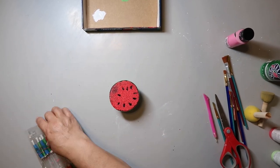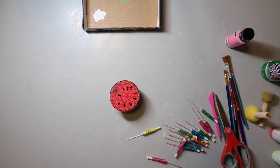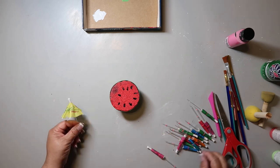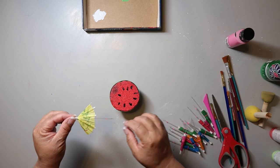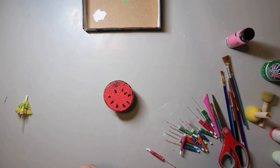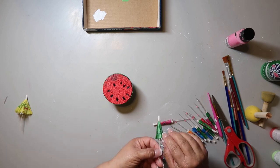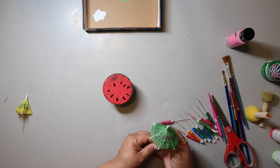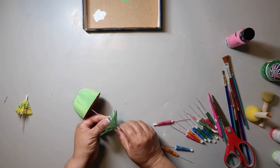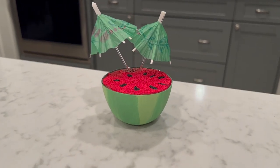I got these little umbrellas from Dollar Tree and thought it'd be fun to stick one in to mimic that inspo piece. I was trying to figure out which ones I wanted to use but they don't stand up and one broke. So I ended up taking two green ones and hot gluing them to keep them open and stuck them both in. And this is how it turned out — I didn't make the little bunny to go on top but I think it turned out super cute.